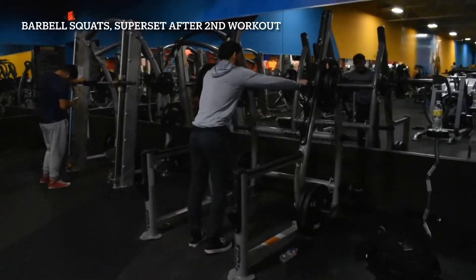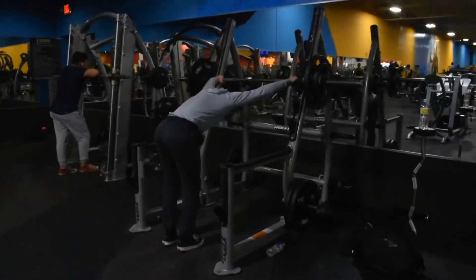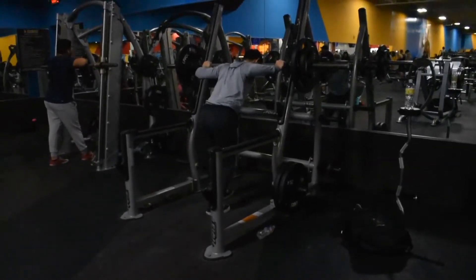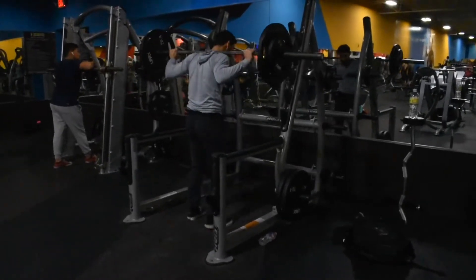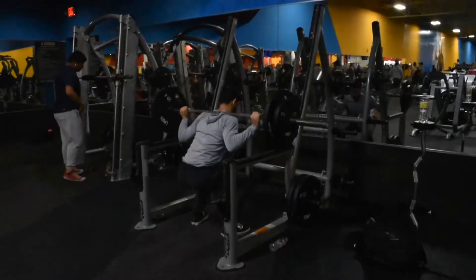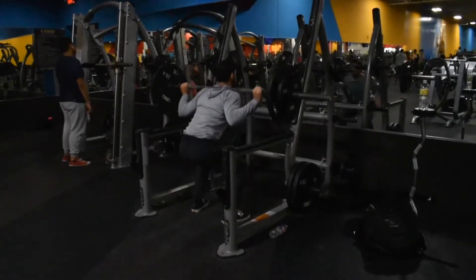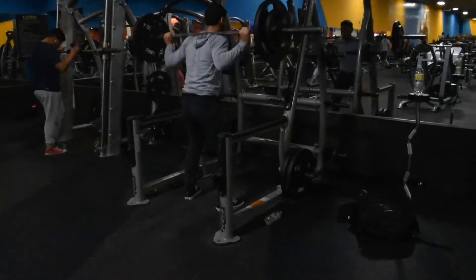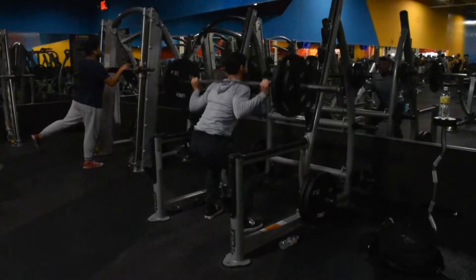Alright guys, so for the first workout we're going to be starting off with some barbell squats and we will be supersetting them with the second workout. What we're going to do here is we're grabbing our 10 rep max, but we're only going to do 8 reps. And on the 8th rep we're going to hold it at the bottom to get some isolation action going, and we hold it for as long as we can — basically until failure.